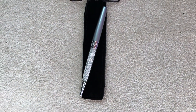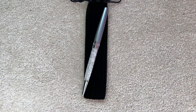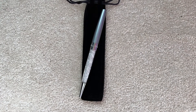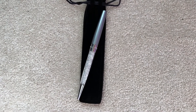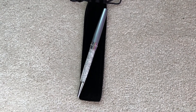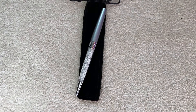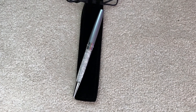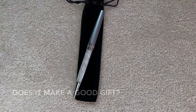I used to have a rose gold one, but my sister took it because she thought it was so pretty. This is another one I purchased because I really like this pen. It is more of a girly pen, but I absolutely love it.